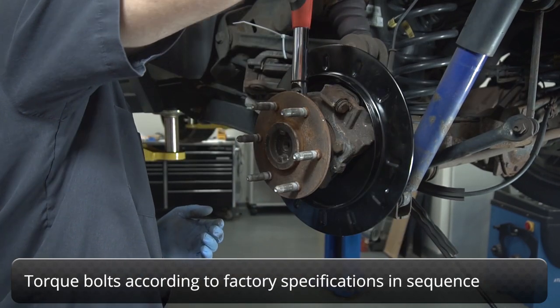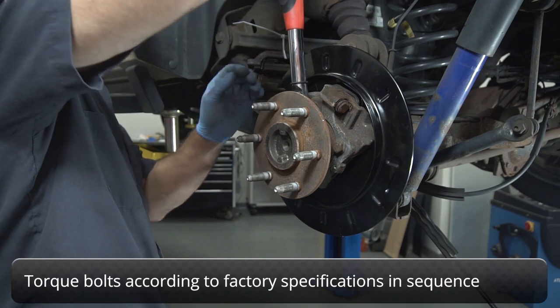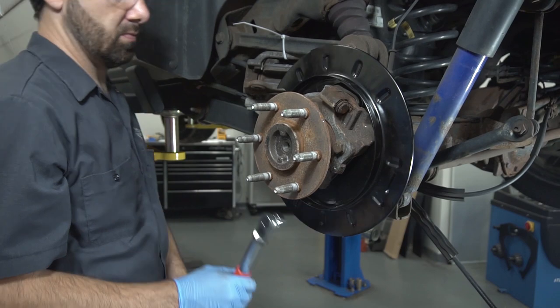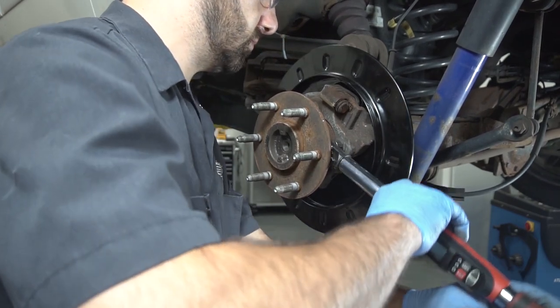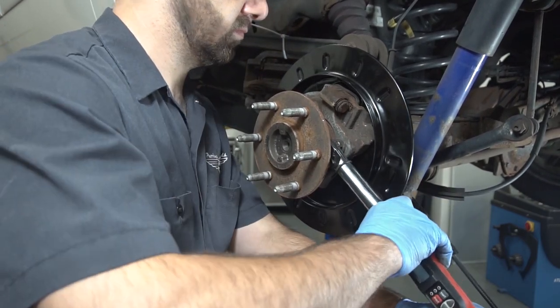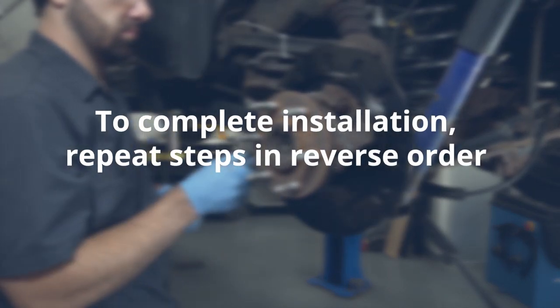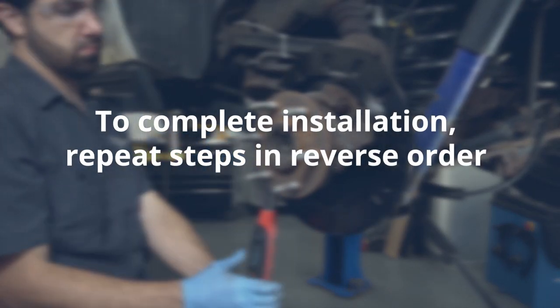Torque the bolts according to factory specifications in the proper sequence. Reassemble the parking brake assembly and rear service brakes in the reverse order of removal before reinstalling the wheel.